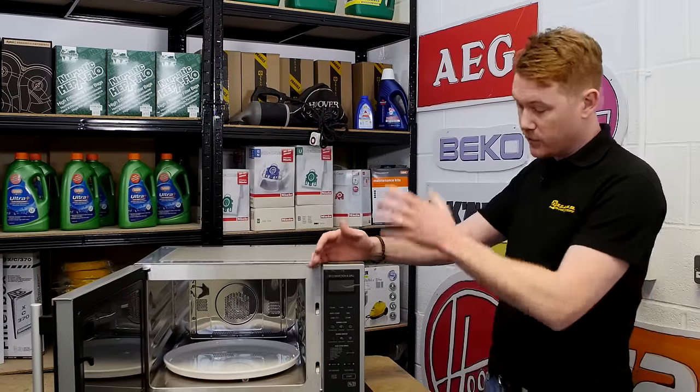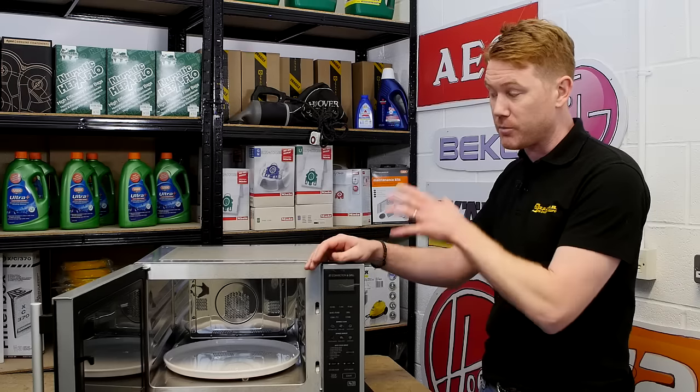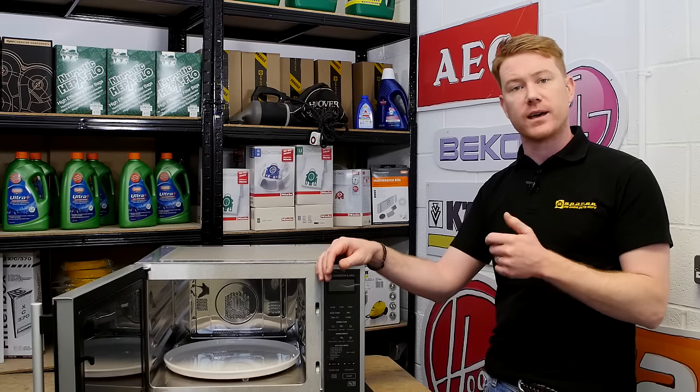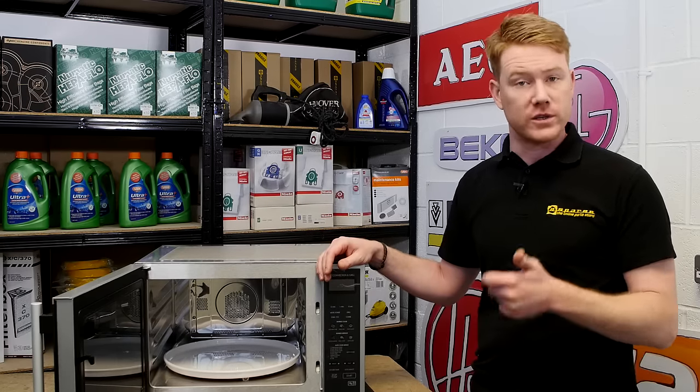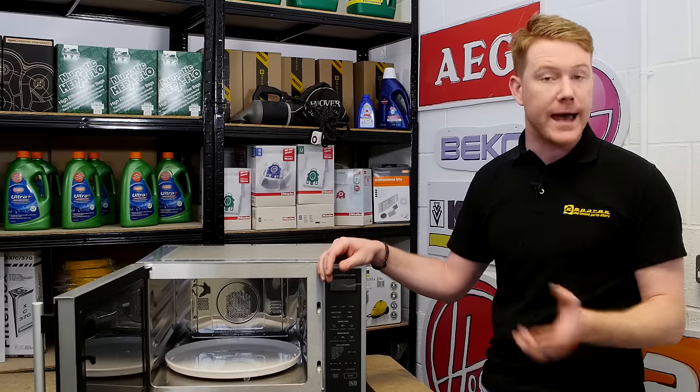Over time the waveguide cover can become damaged, either through burning or through cleaning inside the microwave. It is absolutely essential that the waveguide cover in your microwave is in good condition, otherwise it could cause damage to the microwave that is beyond repair.